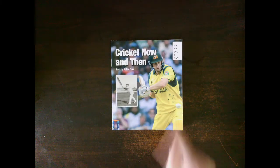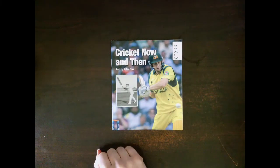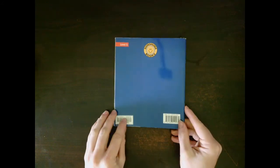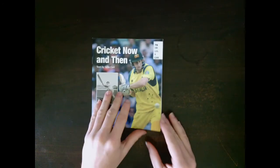Let's look at this book. This is the front cover. It has the title and the author's name on it. This is the spine. It holds the pages together. This is the back cover. It works with the front cover to protect the book.